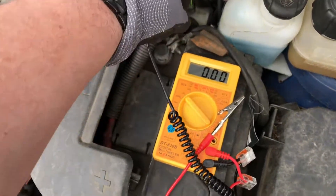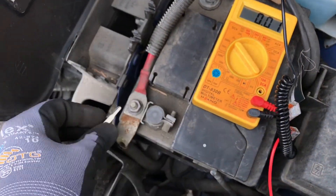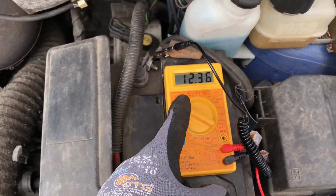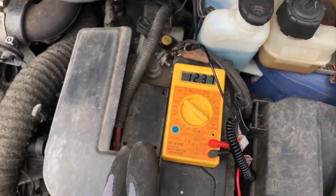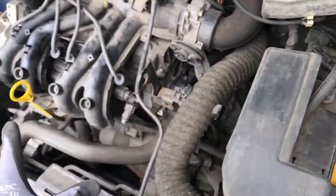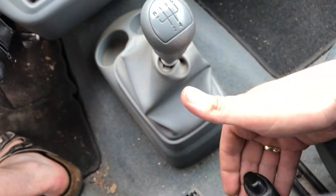We connect the plus wire with the plus spot and the minus wire with the minus spot of your battery. If the voltage reading is at nearly 12 volts, this is the idle mode and this is okay for your battery charging power situation, when the engine is turned off.